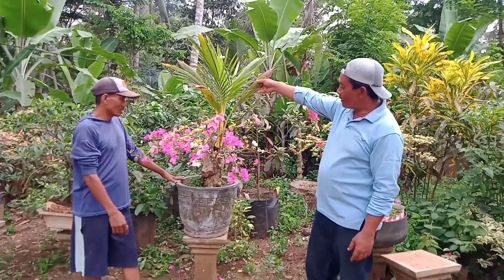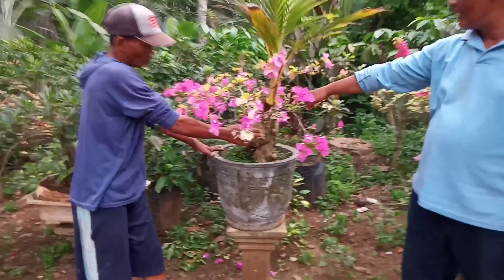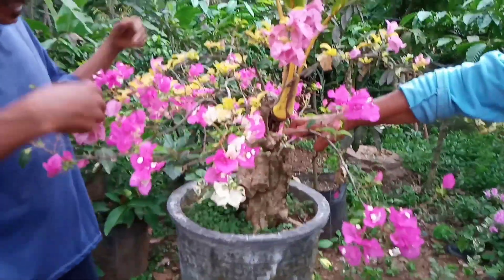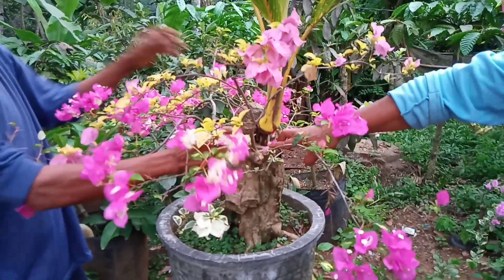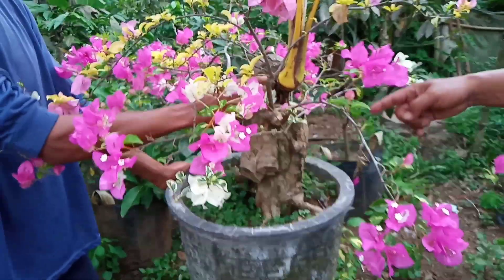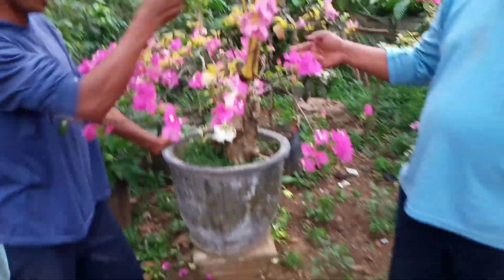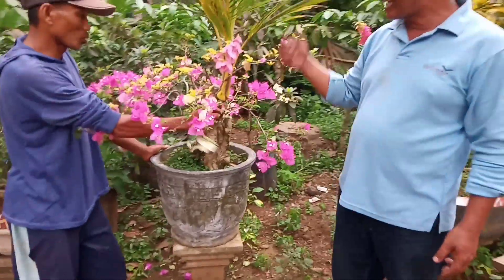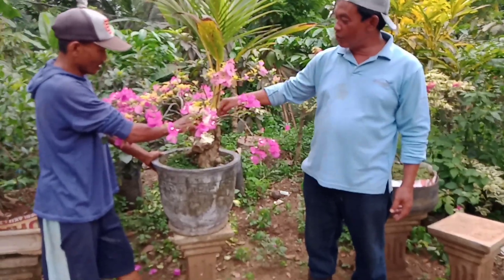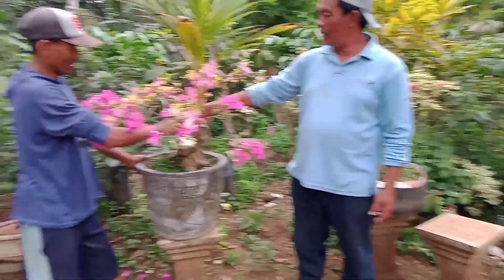Di sini ada Bougainville — pohonnya ini bolong. Kalau bolong ini, ditanam kelapa, ditanam kelapa, mulai baru merujuk sampai sekarang. Baru tumbuh teman-teman. Jadi ini dimasukkan, akarnya dimasukkan ke dalam batang yang berlubang ini. Wah, keren!